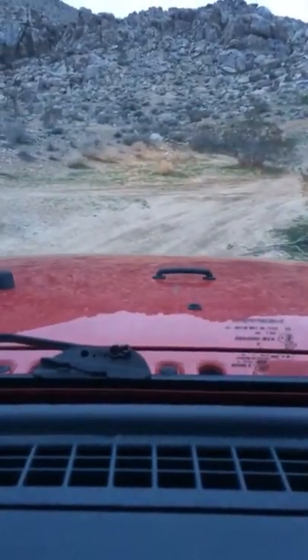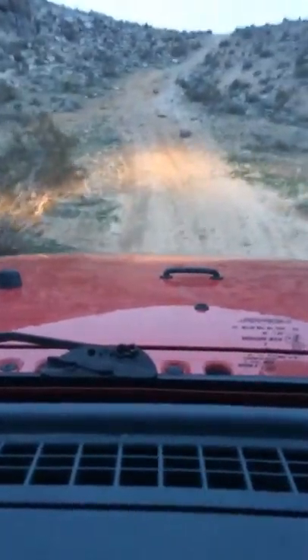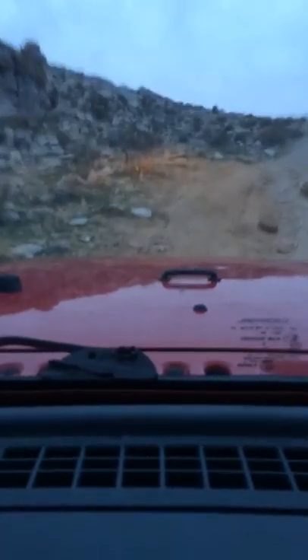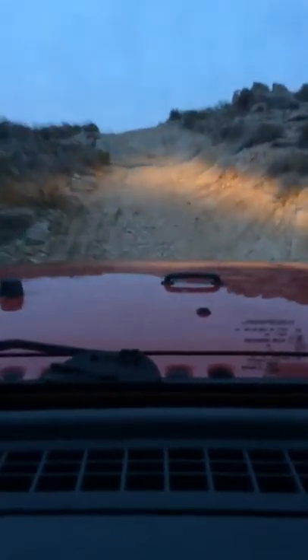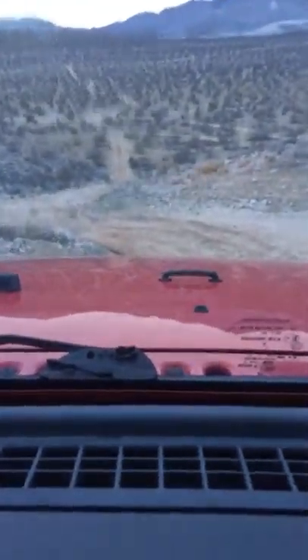All right, here we go. Going up this side's a little bit more difficult. I hope this video does this little trail justice. Pretty smooth rocks up here. What a view from up here. That's awesome.